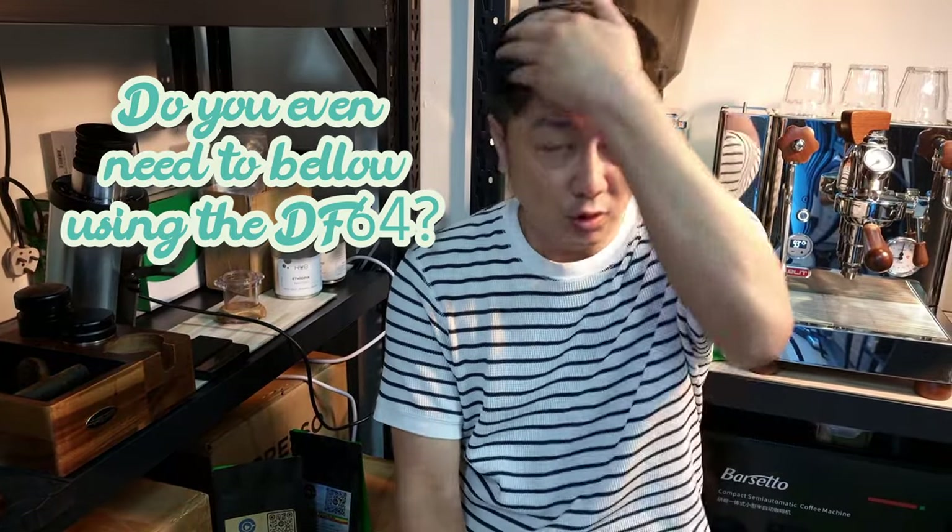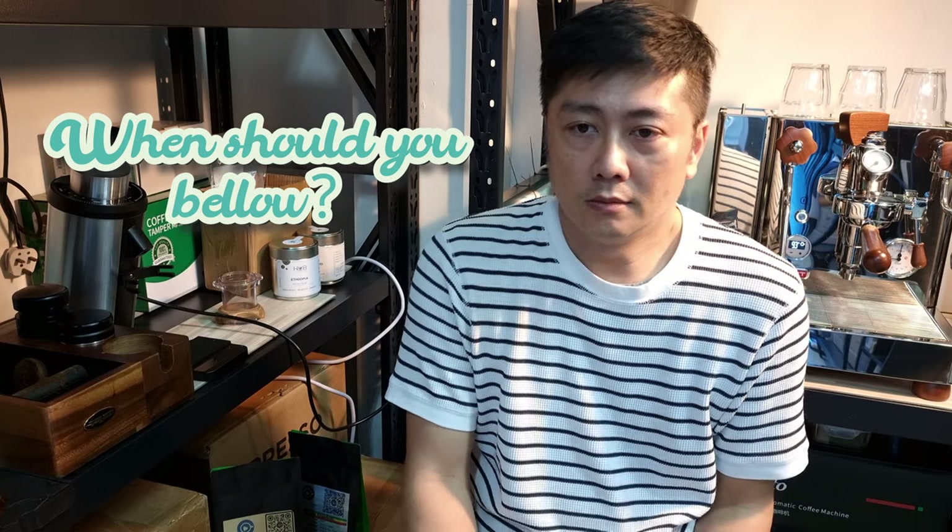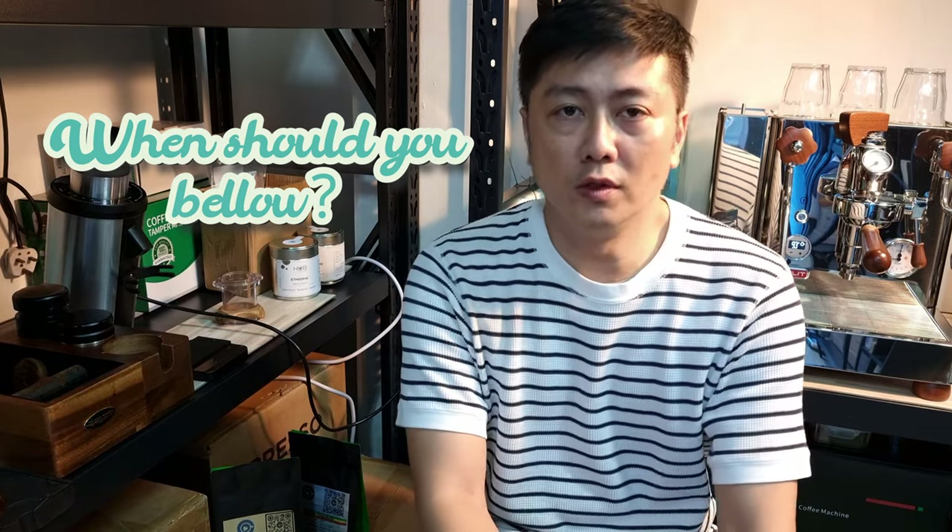Hi everyone, this is CY once again. Thanks for joining me today. In the previous two videos regarding the DF64 bellow system, it produces significantly a lot of fine powder for the SSP Casper. The extra fine powder bellowed from the DF64 bellow system actually produces a lot of inconsistency in the extraction of coffee in the espresso.